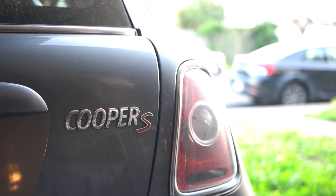Hey guys, today I'm going to remove the Mini Cooper S badge from my trunk because I'm applying a vinyl wrap and I don't want to deal with all of that. I watched a video on YouTube of a guy removing it and it seemed pretty straightforward.